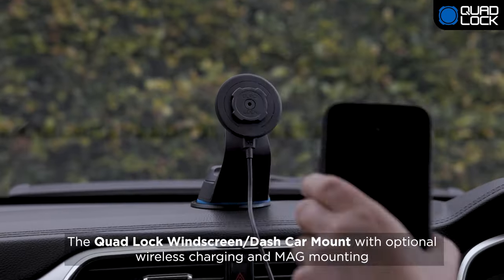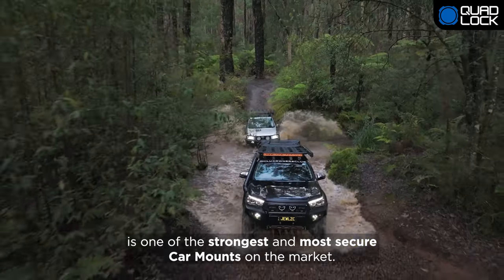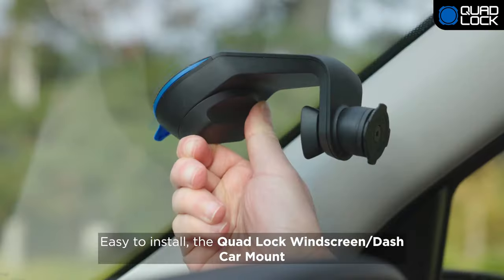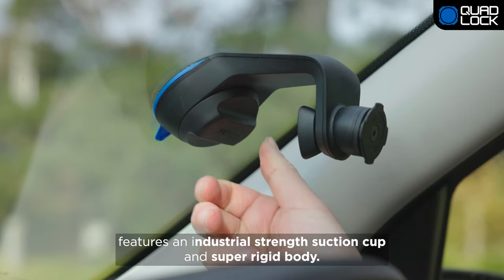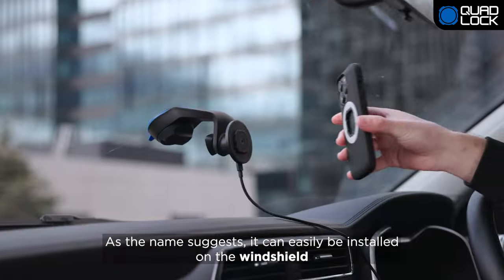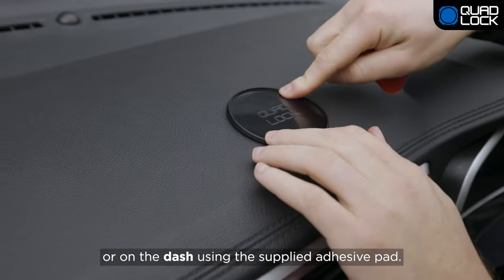The QuadLock Windscreen or Dash Car Mount with optional wireless charging and mag mounting is one of the strongest and most secure car mounts on the market. Easy to install, it features an industrial-strength suction cup and super rigid body. It can easily be installed on the windshield or on the dash using the supplied adhesive pad.